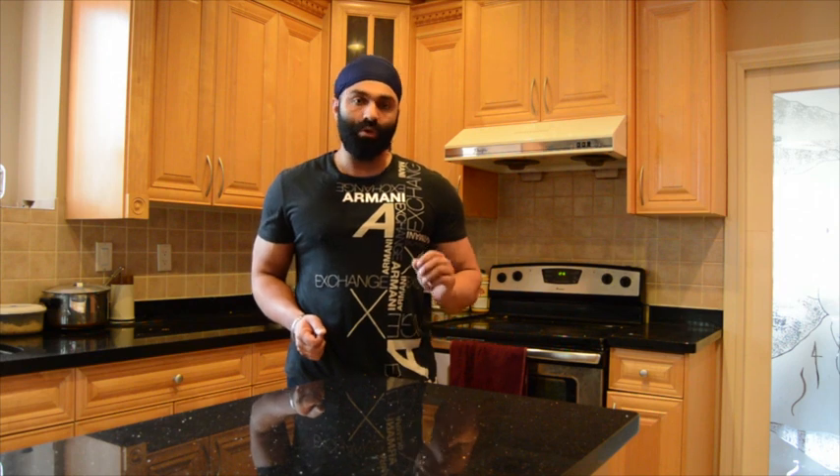Dear fitness warriors, this is Romi, The Mighty Singh, Gil. In this episode I'm going to show you how to make a quick 5-minute meal. We're always in a rush, we always have things to do and we don't have much time to cook our meals. In this episode I'm going to show you how to eat a healthy meal in less than 5 minutes. Let's go.